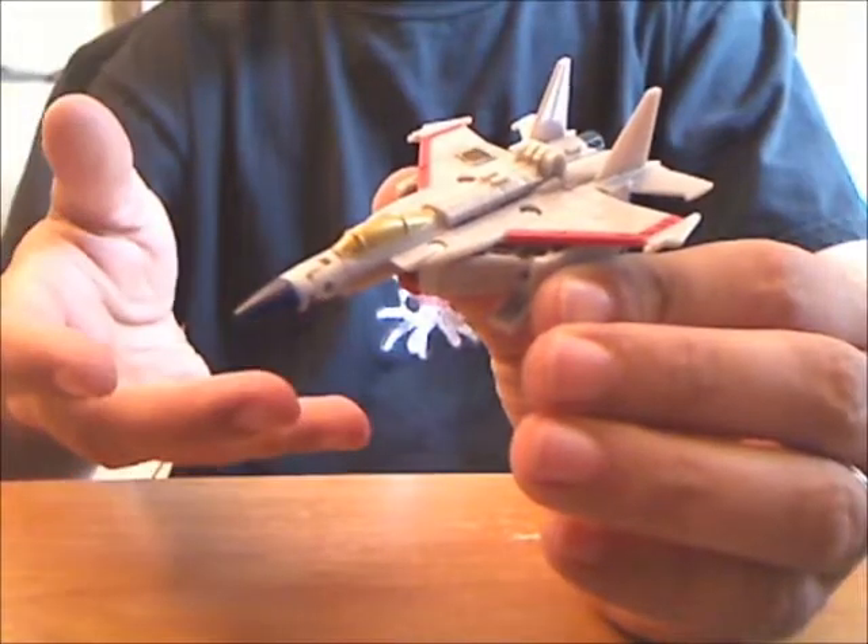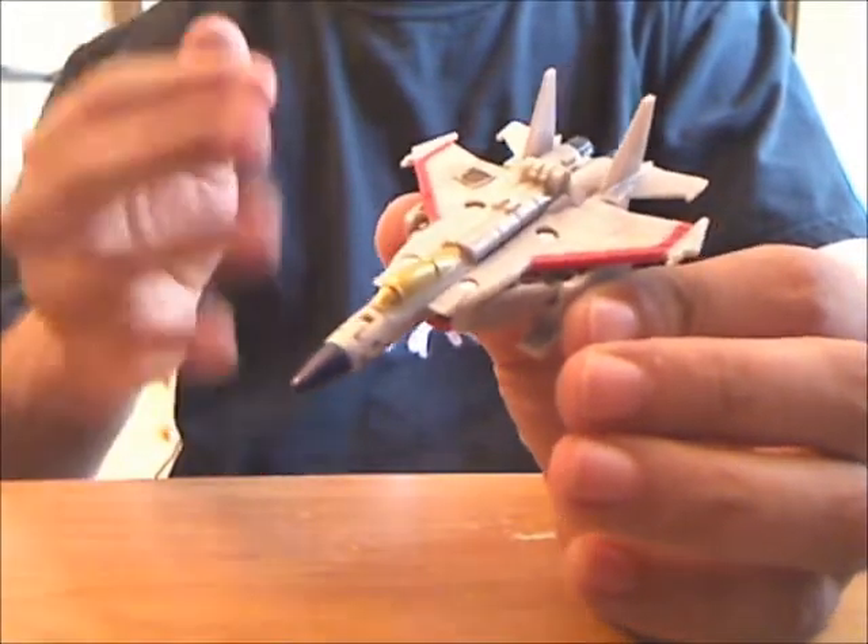But that's about it. I guess he's not bad for what he is, but I haven't bought a lot of Legends figures before, and now I remember why.